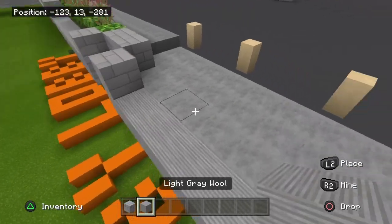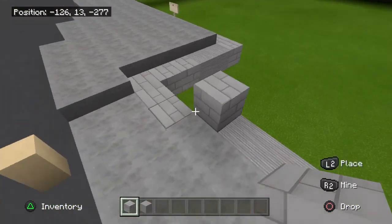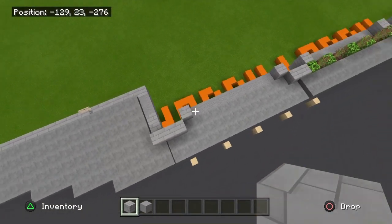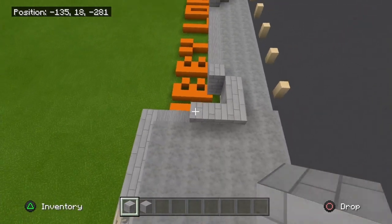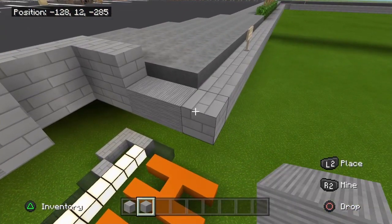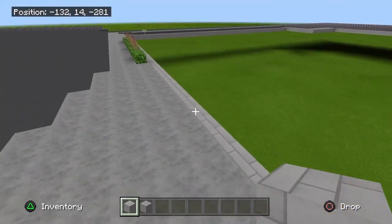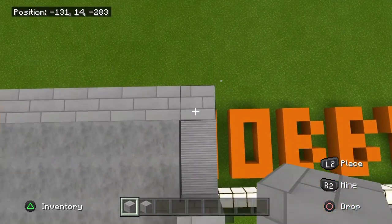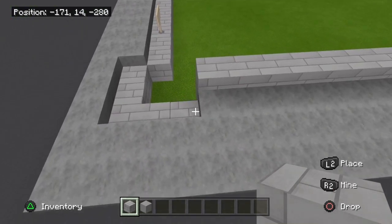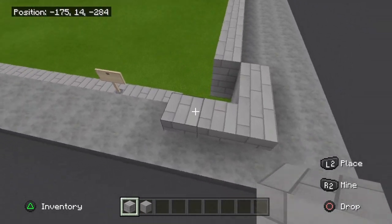Right here you're going to have this block for the entrance, same as the other side. Then you're going to have a stone brick, come out a block, three right there, two there, then go in. Two there. And then again you're going to have a little window — two of these here. Then come up right here and this is going to be 40 blocks all the way down to here. Then the same as the other end on the corner: come out a block and do three here, turn this way, and it'll be three along this side.